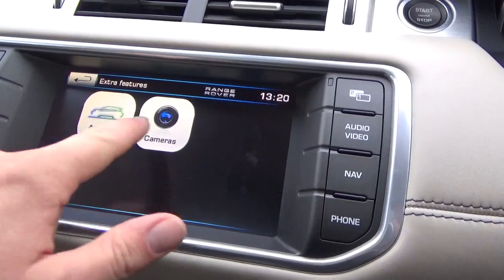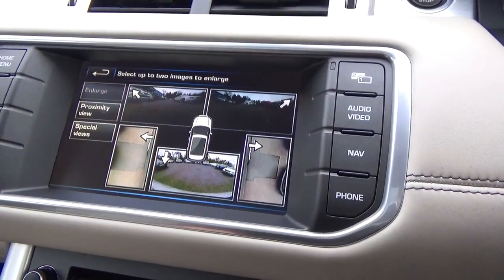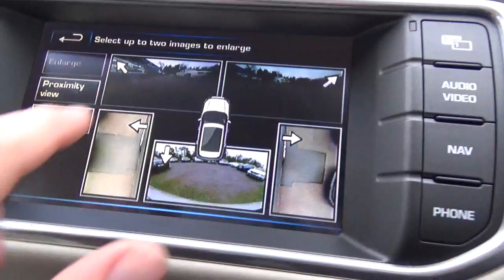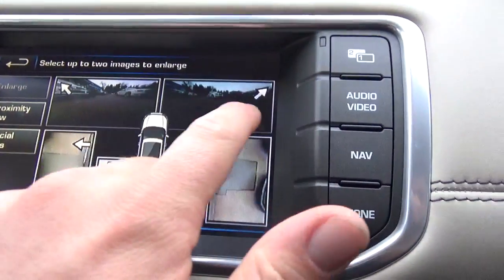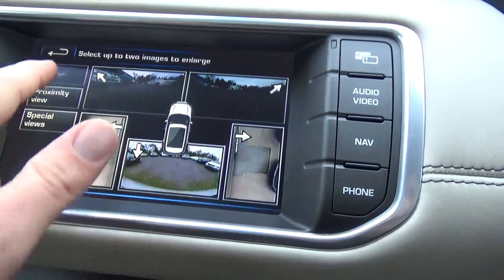Extra features - cameras. You've got your surround view: front, left, right, left of the car, right of the car, and then the rear of the car.